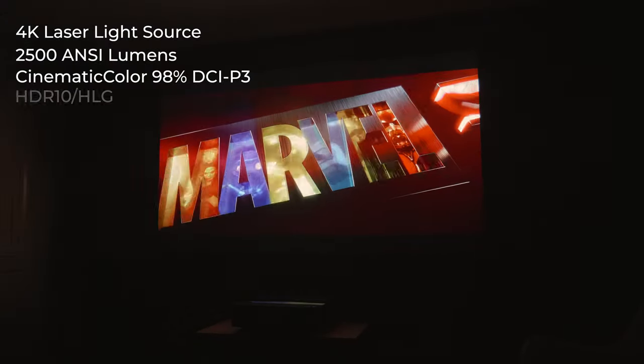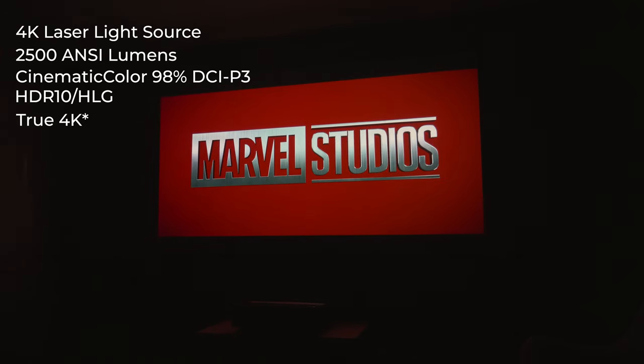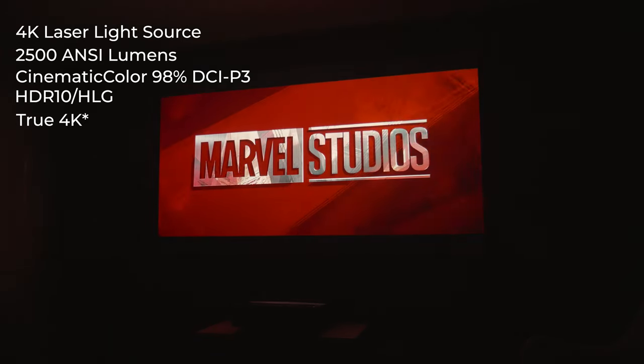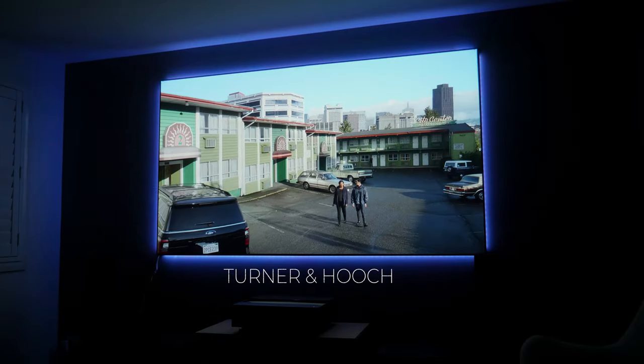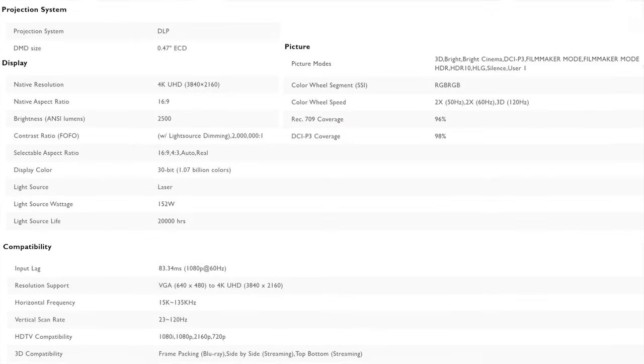We also have HDR10 and HLG support, and I can confirm that this is a true 4K display, which means it uses pixel-shifting technology instead of a native 4K chip. I will say that I was fooled when I first saw the picture, as I decided not to read up on the projector before I installed and tested it, so I didn't have any preconceived ideas, and I really did think it was a native 4K image. I'll throw the specs up on the screen now so you can pause the video if you'd like to take a quick look.